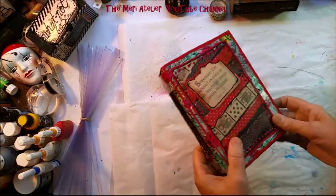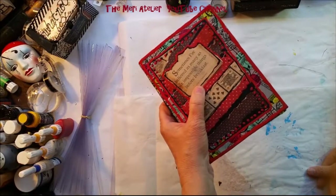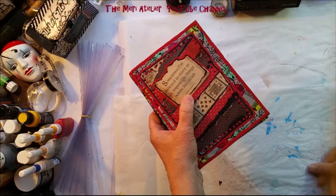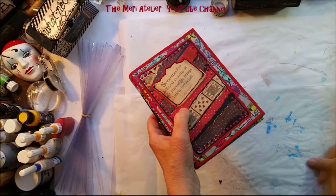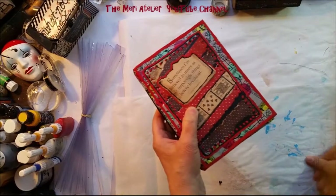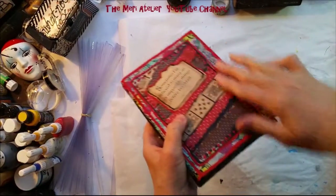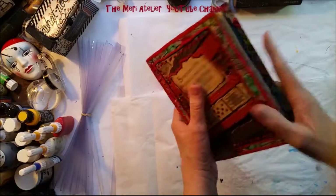Today I'm going to work on my mixed-media morsels. Cat Hen has the mixed-media morsels challenge — there's a link to her channel and the technique videos in the description box below. I did a little bit more to the cover of my volume two mixed-media morsels.